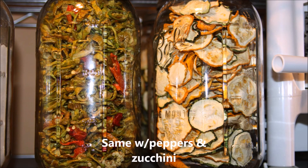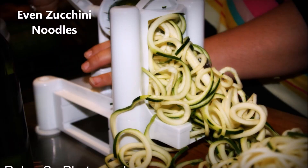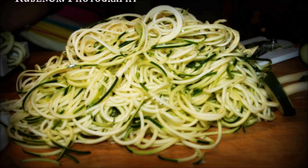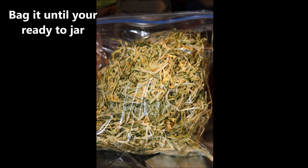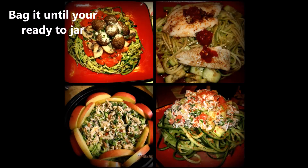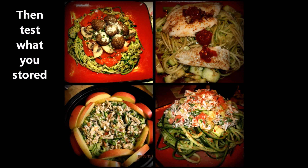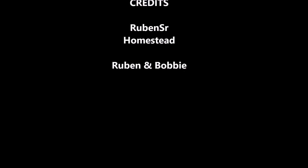We get our zucchini chips after we dehydrate them. We make sure we can our peppers, and we make different types of dehydrated zucchini such as zucchini noodles, so we have plenty for the entire winter for soups. We put them in baggies, let them cool down and air out, then we actually test them and make some meals with them so we know what we have is good. What are you going to do if the electricity goes out and you have no gas? Make some bread outside.